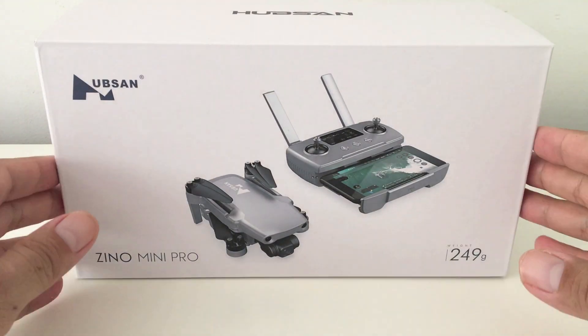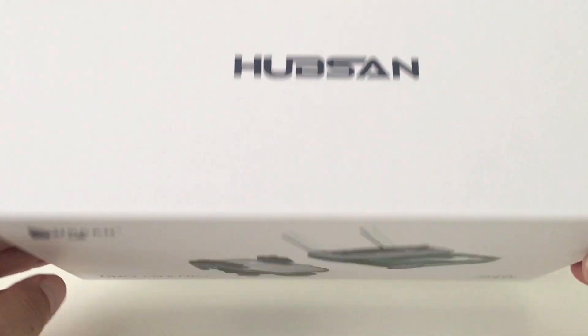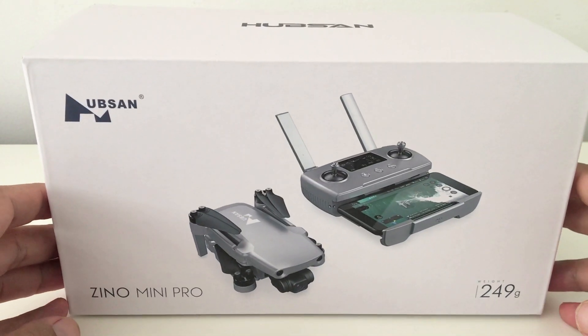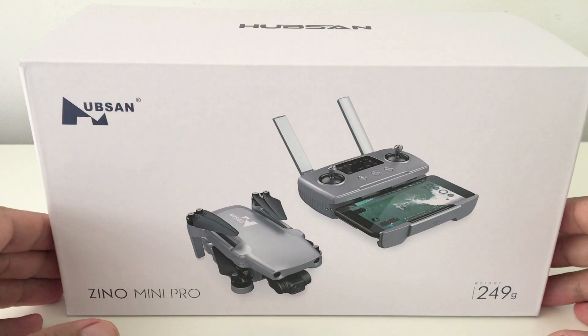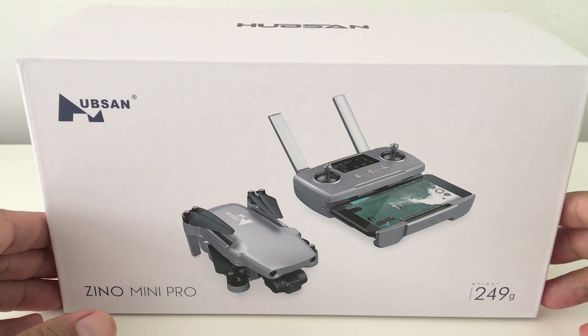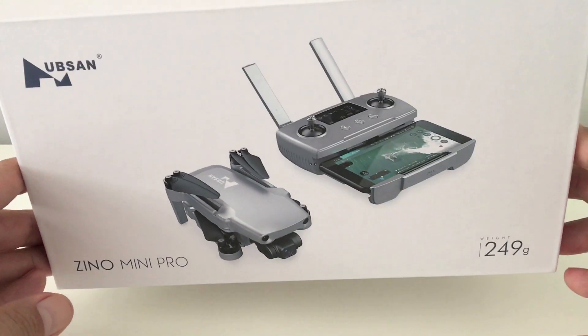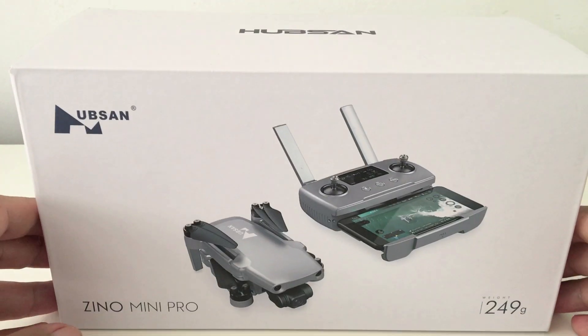All right, so today we'll be looking at Hubsan's new Xeno Mini Pro. I know that several people out there have a lot to say on this drone, but as for me, I'm just going to be writing through the process from my own personal experience with it as I take it through some of its paces in the coming days ahead, and hopefully you guys can judge for yourselves whether it's for you or not.